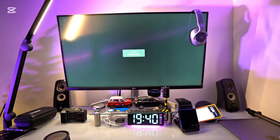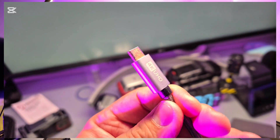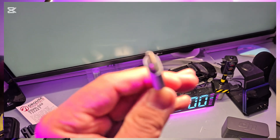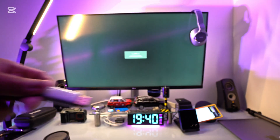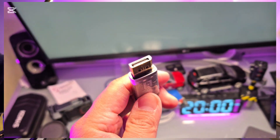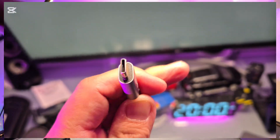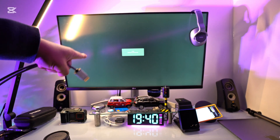To connect your phone to a monitor, you need a USB Type-C cable — this one right here. On the other end, you need either HDMI or a DisplayPort. This is a DisplayPort right here, and now we're going to plug it into the back of this monitor.